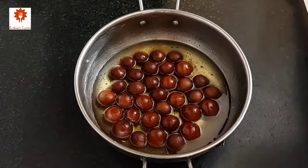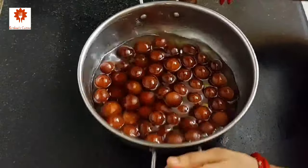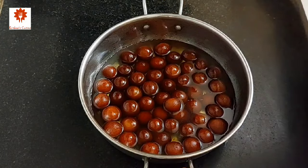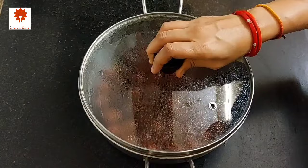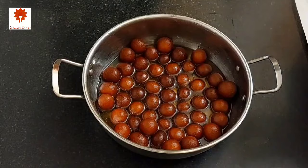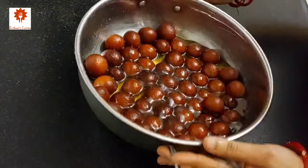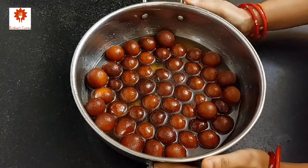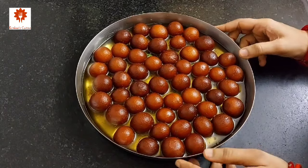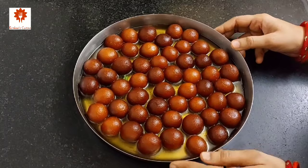Immediately add them into the sugar syrup. If the sugar syrup has cooled, heat it a little bit. Make sure that before frying the next batch the ghee is again warm just like before. Do not forget to cover it. I have fried all the jamuns — now soak them for 5 to 6 hours or overnight. After 6 hours the jamuns have soaked so well. Our ISKCON bullets are ready — you can see there is not even a single crack on the jamun and it is so smooth.